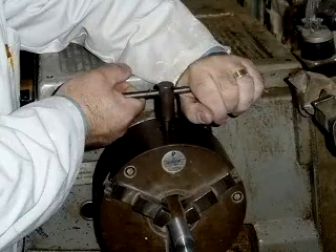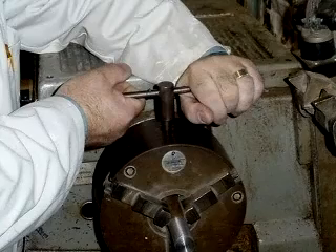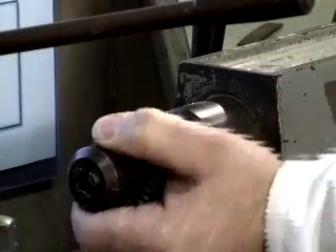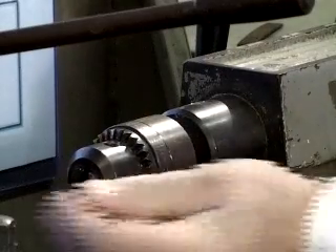Start by fitting the workpiece in the chuck and securing with the chuck key. Next, set up the centre drill in the tailstock chuck.